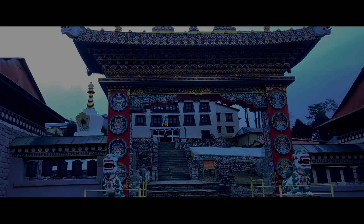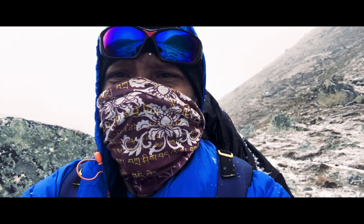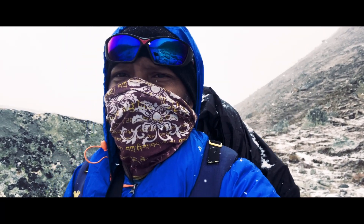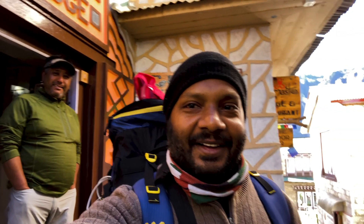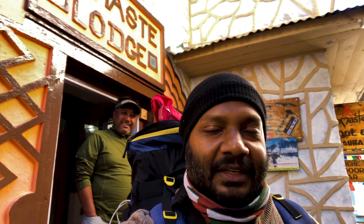I'm still one hour away from Gorakhship. Look at the weather — it turned completely bad. This is Namaste Lodge and the room and everything was very, very excellent.